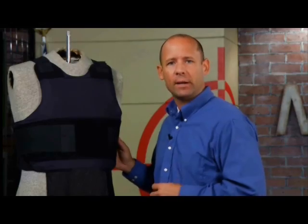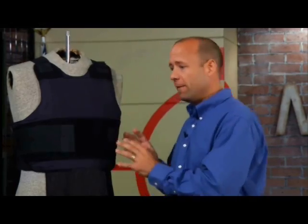Each time body armor is used, it should be inspected for signs of wear or exposed ballistic material. If this is found, the vest should be returned to the manufacturer for replacement. Never attempt to repair armor yourself.